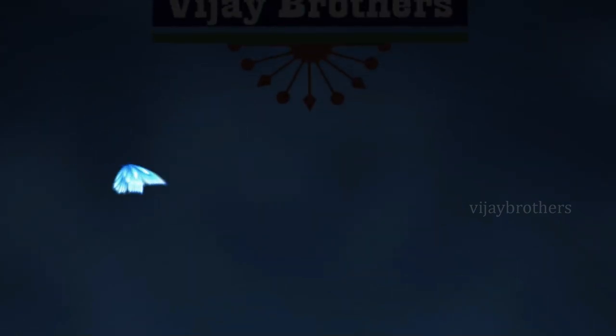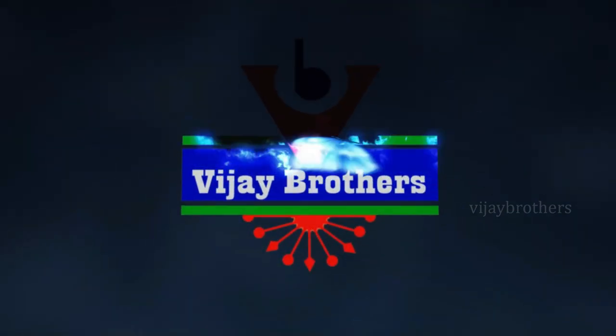Hello all. Namaste. Welcome to Vijaya Brothers. This is Monica. So, how are you all doing? Hope you are all good.